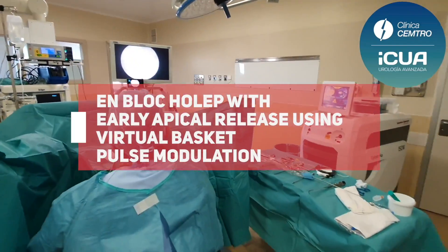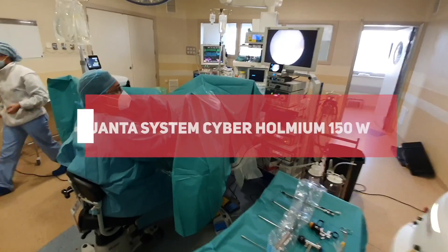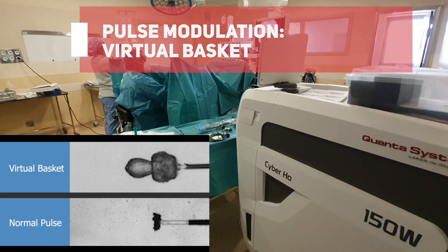EnBlock-Holep with early apical release using virtual basket pulse modulation from Quanta System. This pulse modulation provides better cutting and hemostasis.